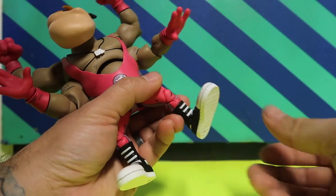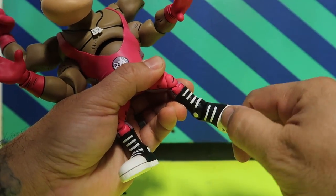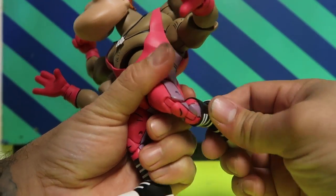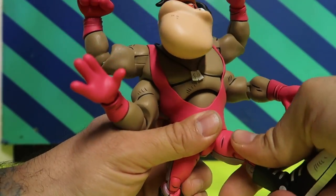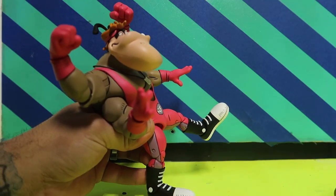Let's jump right into the articulation. The feet move back and forth and you do have a pivot there, which is pretty nice. Then they're double-jointed at the knee — that's as far back as you can get it, which is really good range. He kicks forward that much, so you can still have him drop-kick a figure.